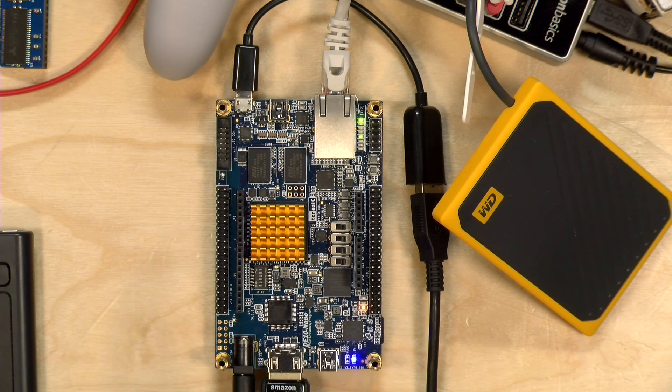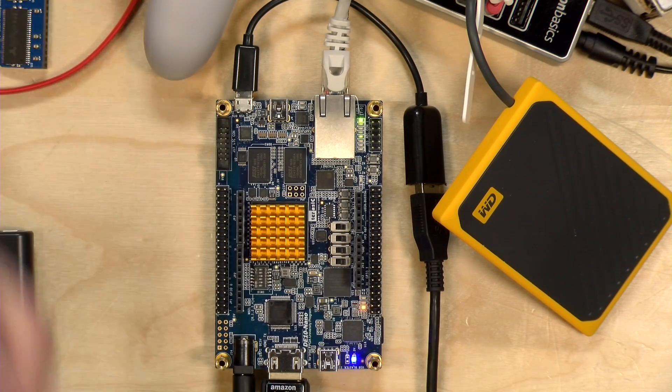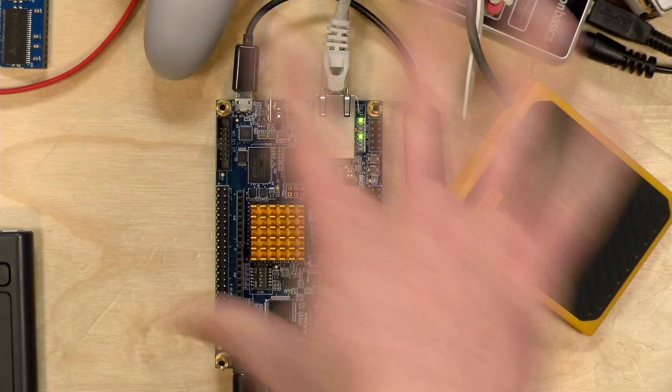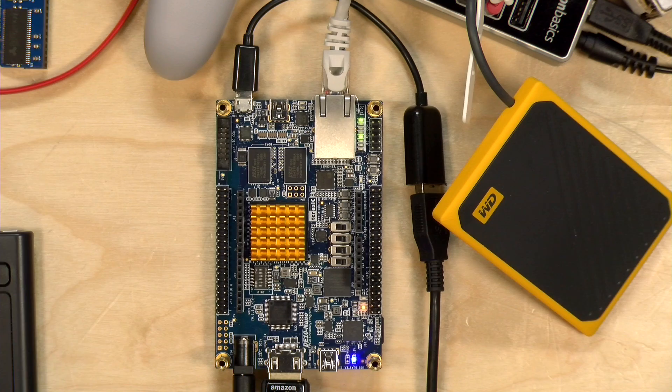You'll have a lot you can do with it right when it shows up, and then get your RAM module, get your I/O board, and move on from there. Check out the playlist down below to get more information as to what all of this stuff does and how it all works together. More to come on the MiSTer, so stay tuned.